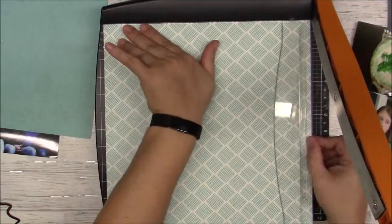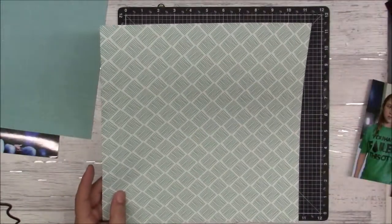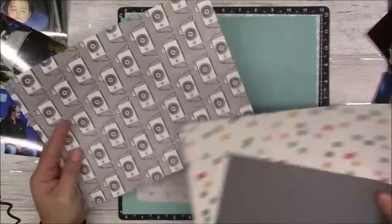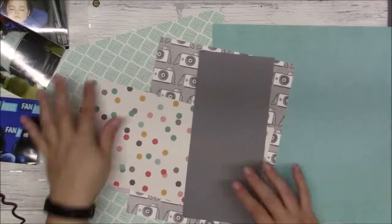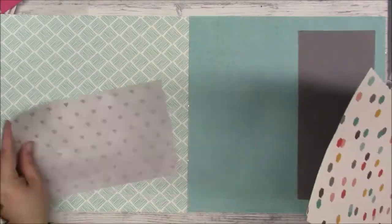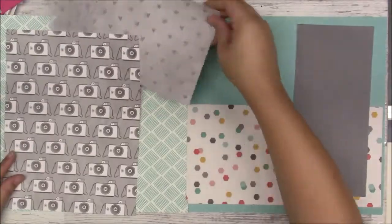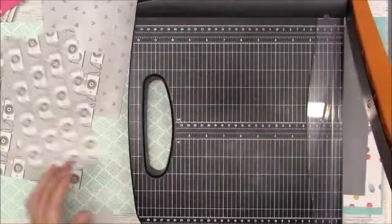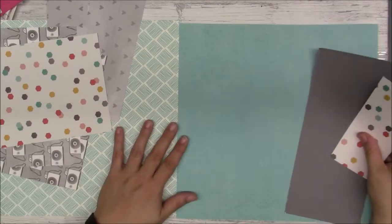I'm just taking off that extra piece from these papers, which came in a 12 by 12 paper pad. I'm thinking I want to layer those together, but I end up layering that pretty turquoise solid color on black, and I'm going to do a two-pager.